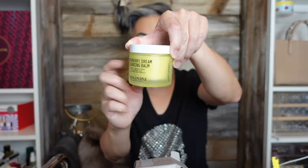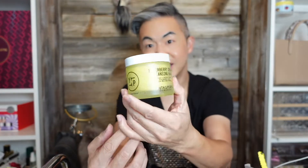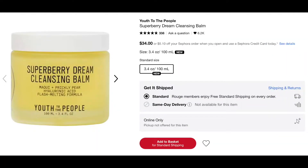Whoa, this is pretty. It's a very solid, heavy duty glass cleansing balm in all yellow colors. So let's put this to a trial and see how this works. I just checked Sephora — it is available right now. This baby is selling for $34. You can get 20%, 15%, or 10% off based on your Sephora status. Definitely check it out.